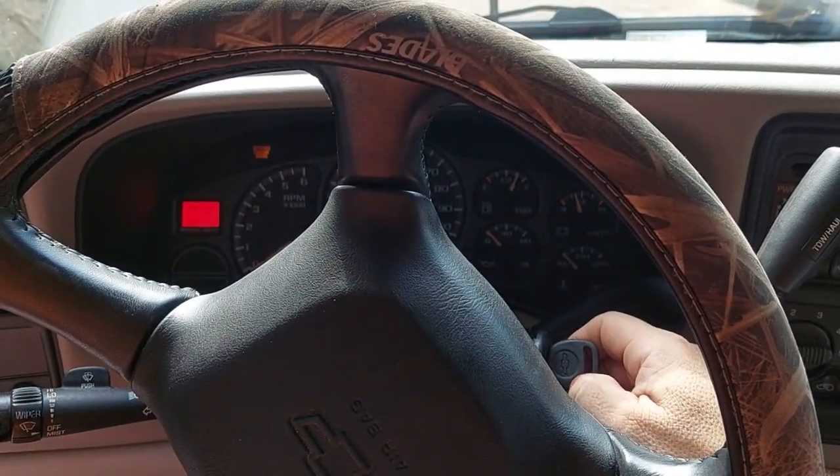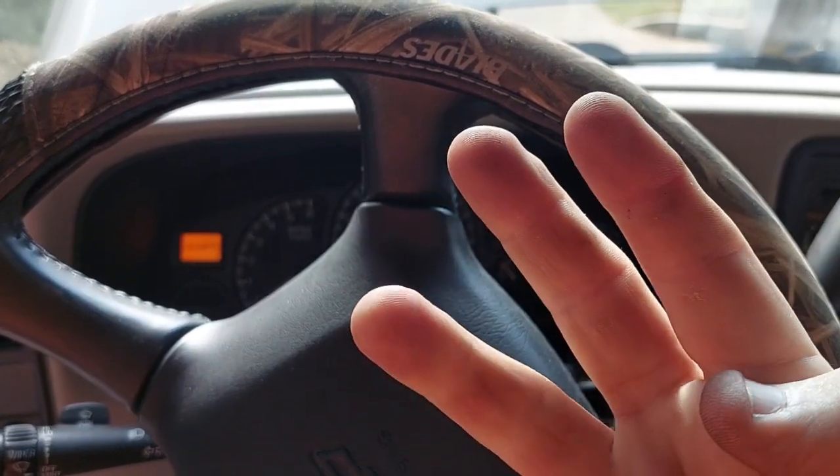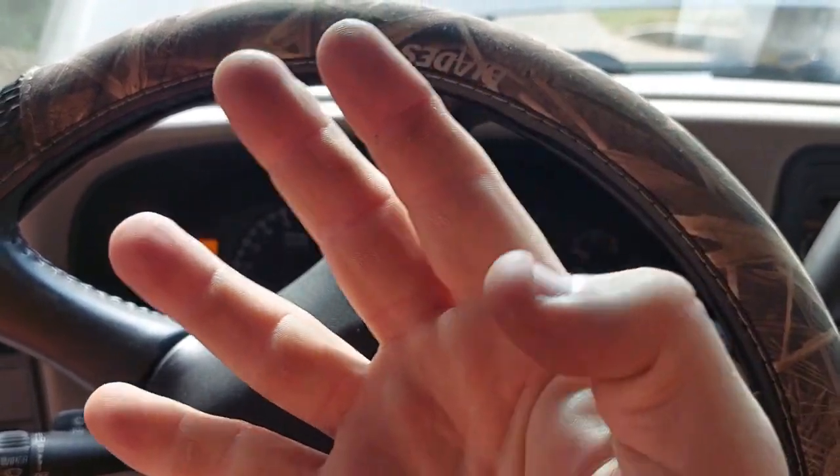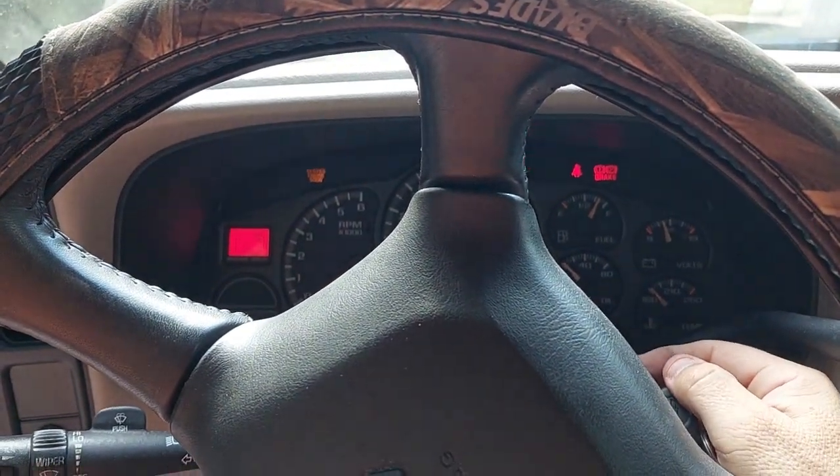Now I'm going to turn the ignition off. One, two, three, four, five. I'm going to turn it back to ignition on.